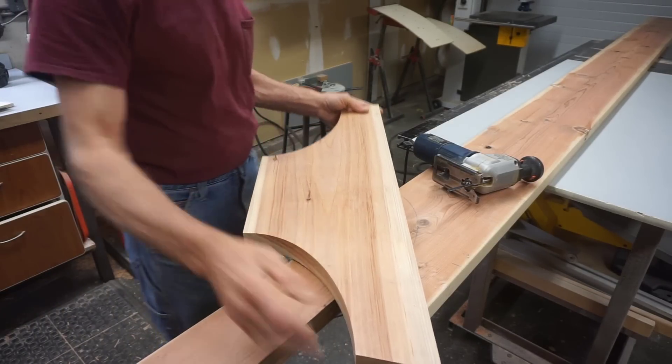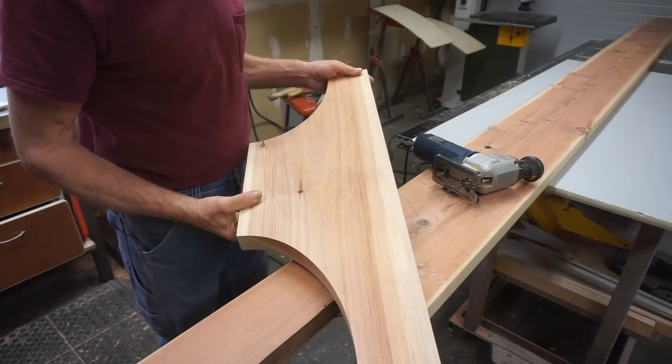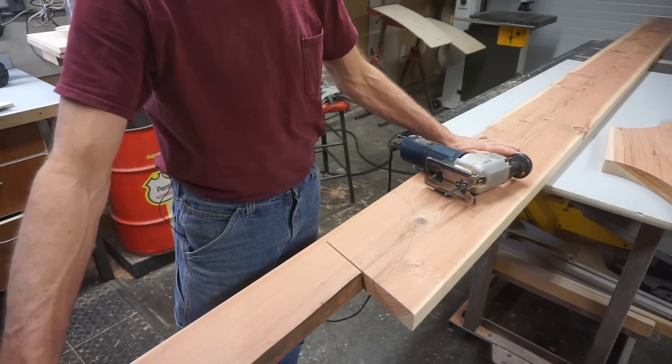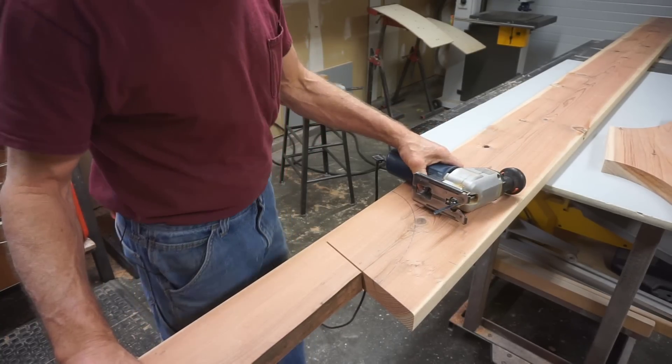The haunches I made were short enough pieces where I could rough cut the ellipse on the bandsaw, but because these 12-foot joists would be difficult to maneuver accurately on the bandsaw I'm just going to use a jigsaw instead.